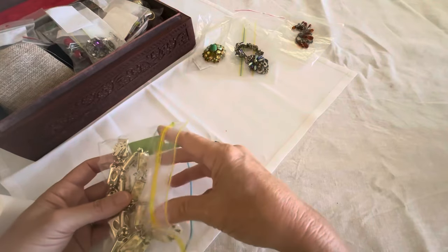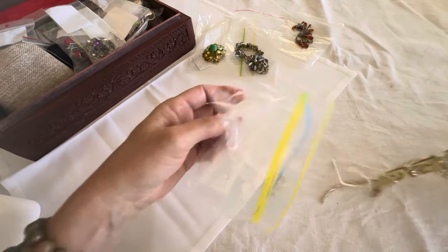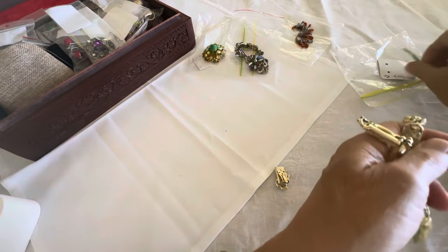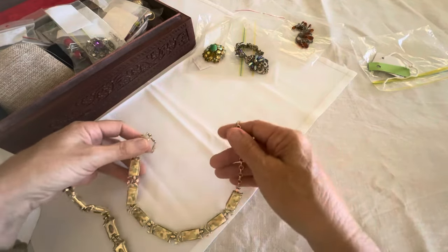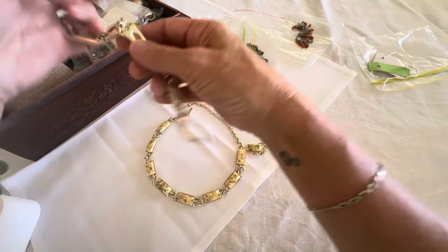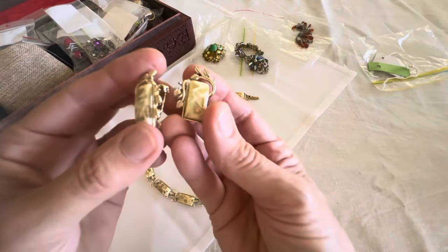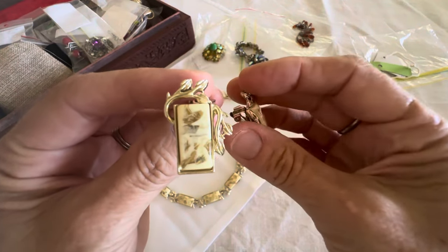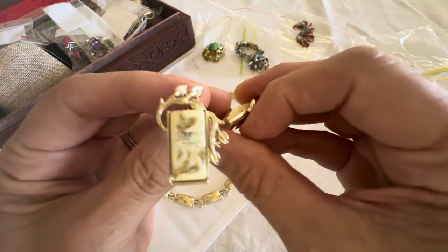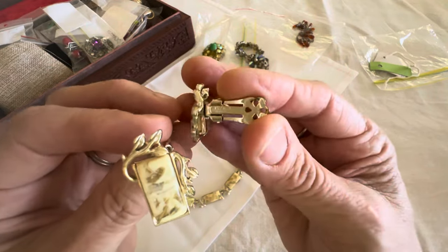This is a vintage Koro piece and it's made of lucite. We have a necklace, a bracelet, and earrings. Let's start with the earrings — this is vintage Koro. It's probably really easy to find out the era it was made, but look at it, it looks like it's never been worn. It's absolutely gorgeous and it's all signed Koro.